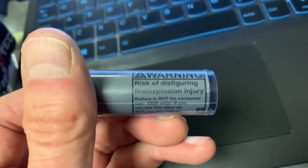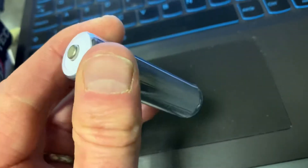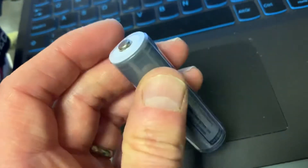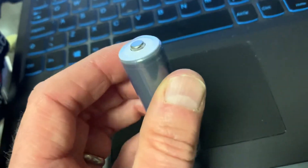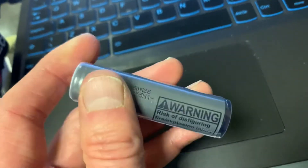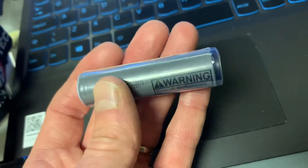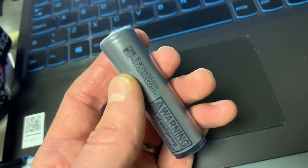LG just puts that warning on there because they don't know where the battery will end up — it's their disclaimer. But this is the LG 2600mAh battery and it's fully protected. The Cree capsules we put them in are also protected with circuitry for overcharge and undercharge, so basically it's double protection. I hope that clears up some of the questions we've had.